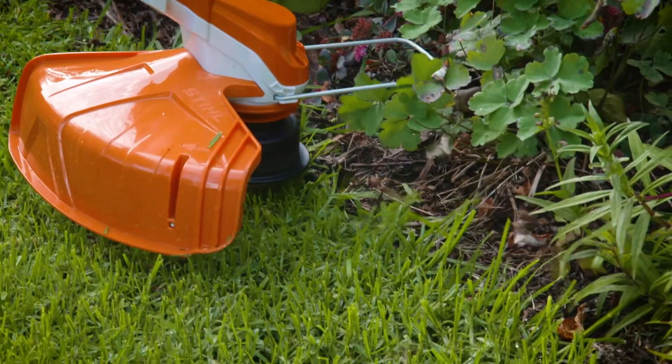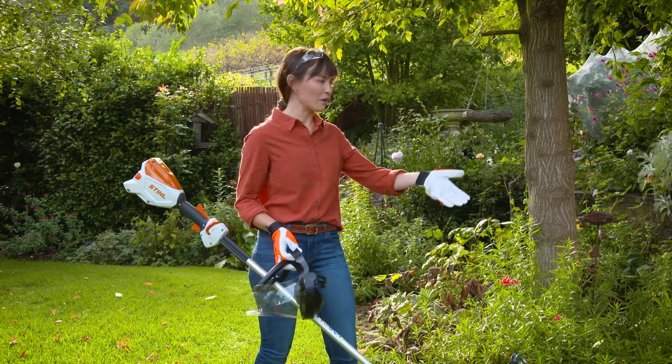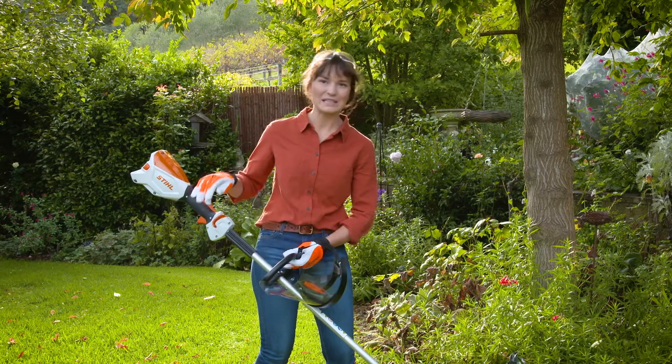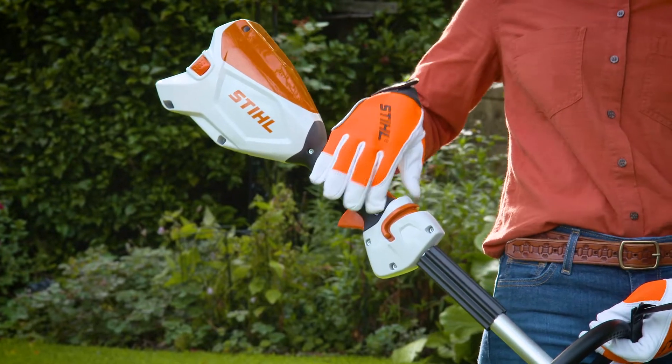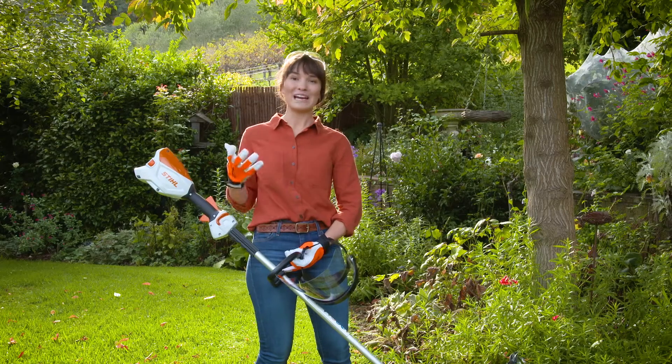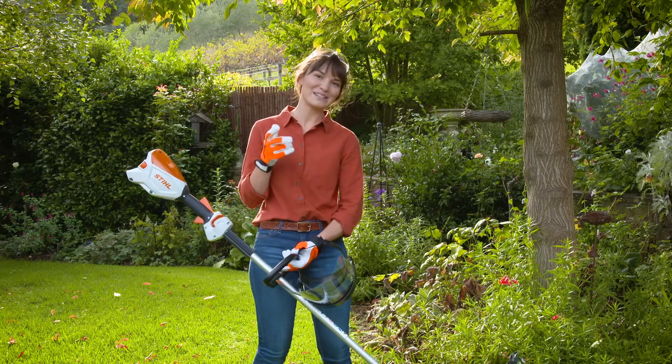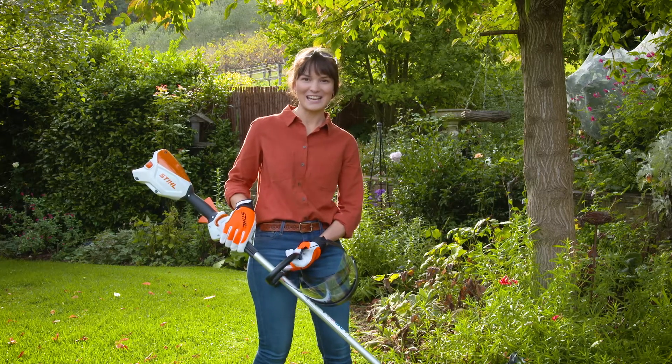When you're working on the garden bed edges, you can work slowly following that curvature of the garden bed. The nifty thing about this brush cutter is that it has a speed-adjustable trigger so you can work at your own pace. And if you accidentally make a mistake, no biggie — just let the lawn regrow and you can try again later on.